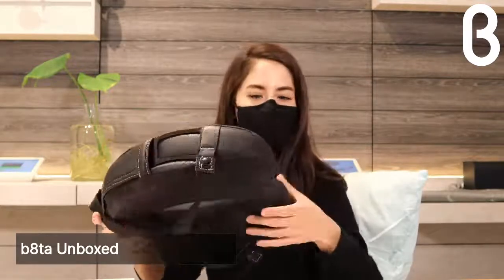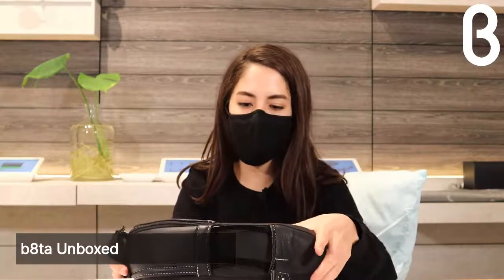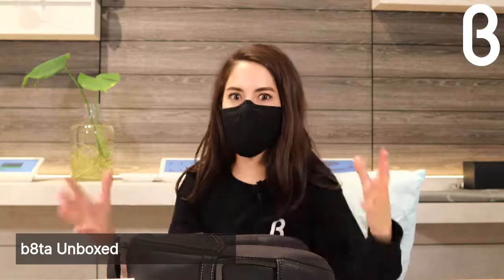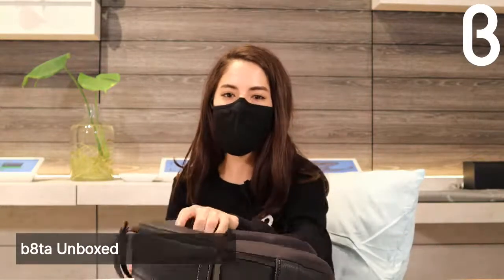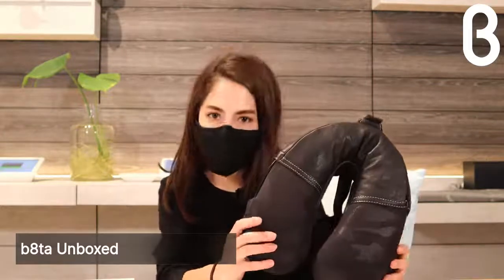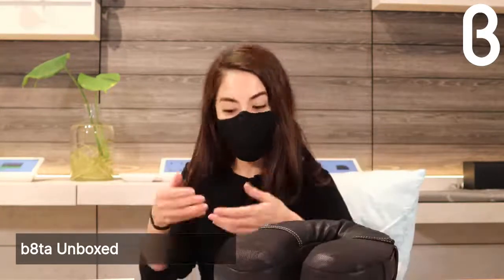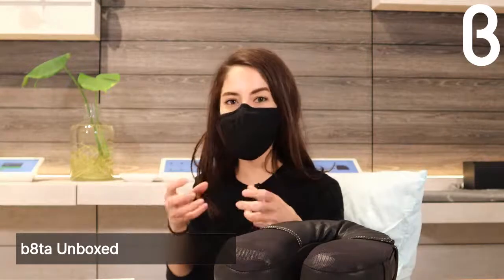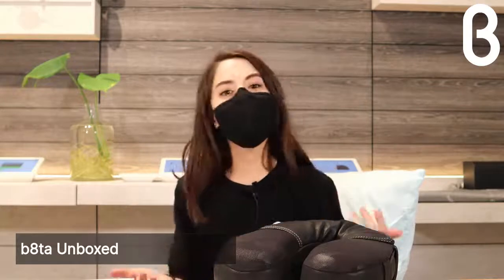Something really fascinating about the company is it was created by a physician who focuses on compression in the neck and neck pain. He noticed over time in his practice how much people were dealing with neck pain and how that stemmed into other factors in the body. This is a preventative tool to help eliminate what's called 'tech neck' — the more you look down and text on your phone, the more pressure you create on your neck.